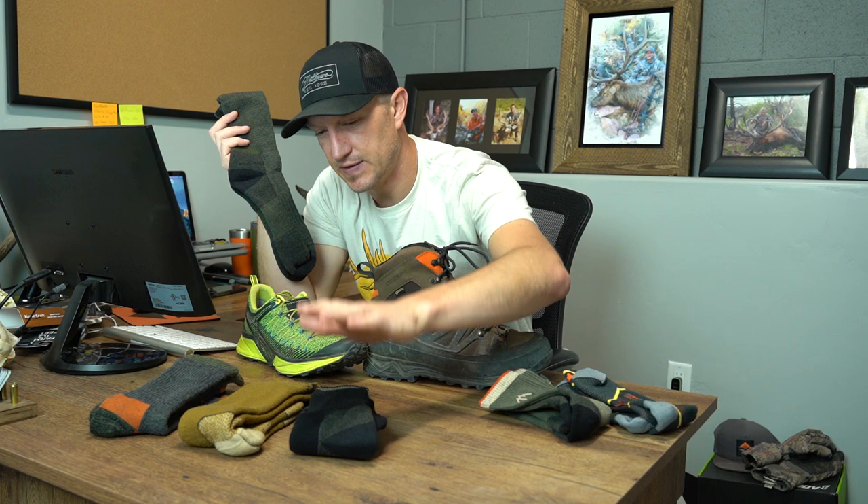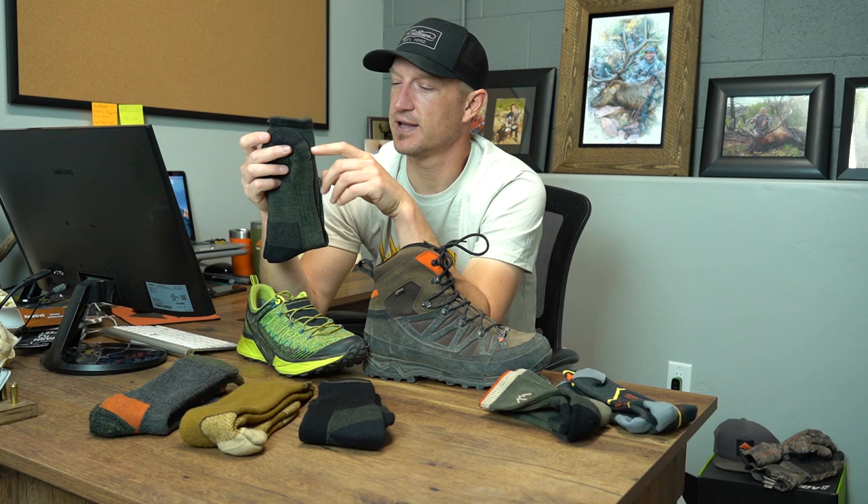Moving into do-everything types of socks — mid to early season and even some late season options — we have the Darn Tough 2011 Hunter sock. The 2011 is a cushion sock. We get asked all the time what's the difference between cushion and full cushion: the cushion sock has padding primarily through the heel and toe with some through the middle, but not nearly as much as the 2012 which is a full cushion sock. I'd suggest the 2011 for mid-season hunts at moderate temperatures — mid-season rifle mule deer, mid-season elk, even archery elk towards the end of September. This is actually my personal favorite sock in the gear shop. I wore this sock for 10 consecutive days on a New Mexico elk hunt, sleeping in it every night, and never had a hot spot or a blister. It wicks moisture extremely well, as all these merino socks do.